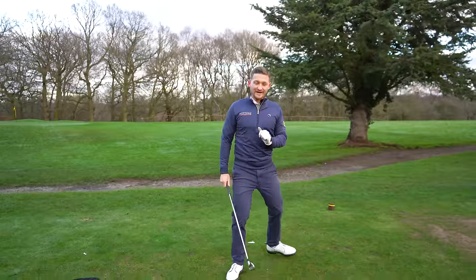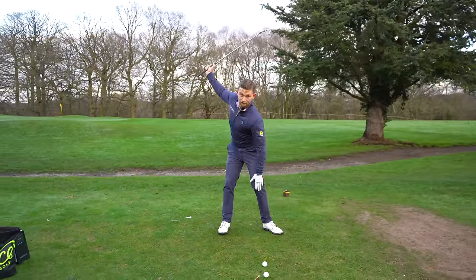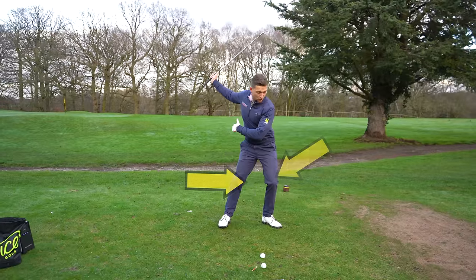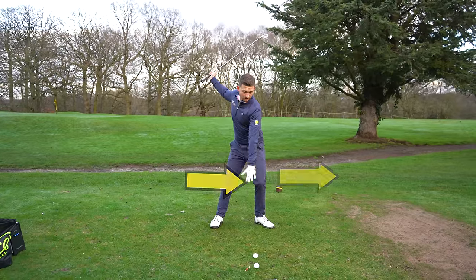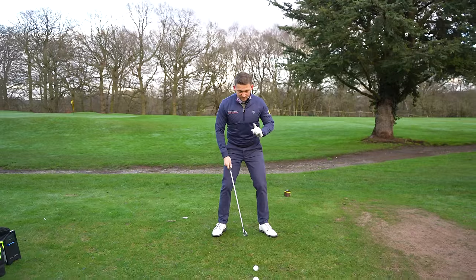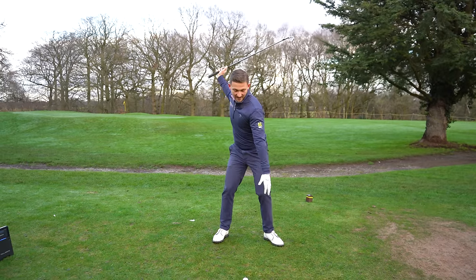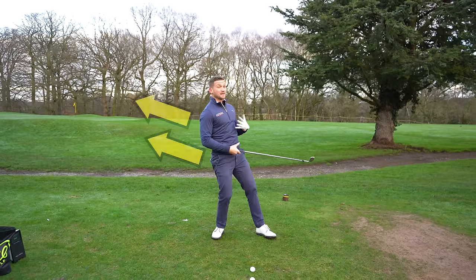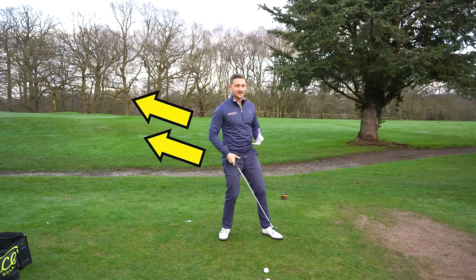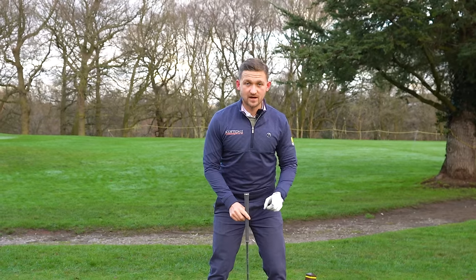What I want you to be really conscious of is as we start down, our front knee moving more towards target before it turns around. A lot of golfers are so bothered about getting open — we get open and then we tend to lean back. That has huge issues on where you're going to contact the ground.